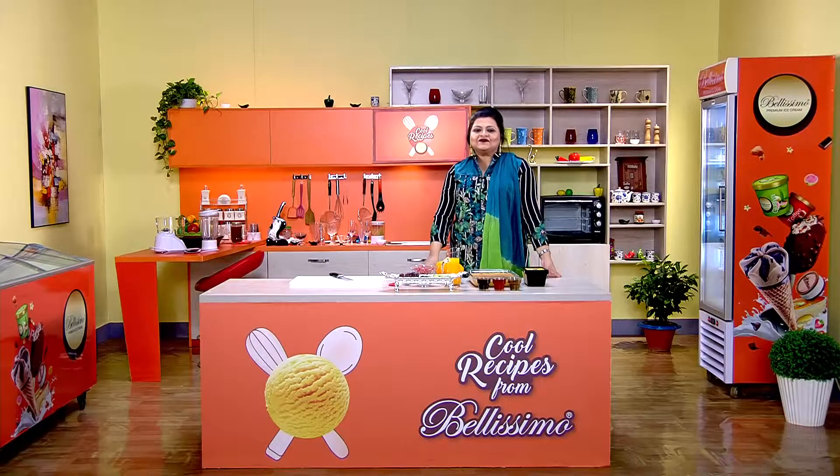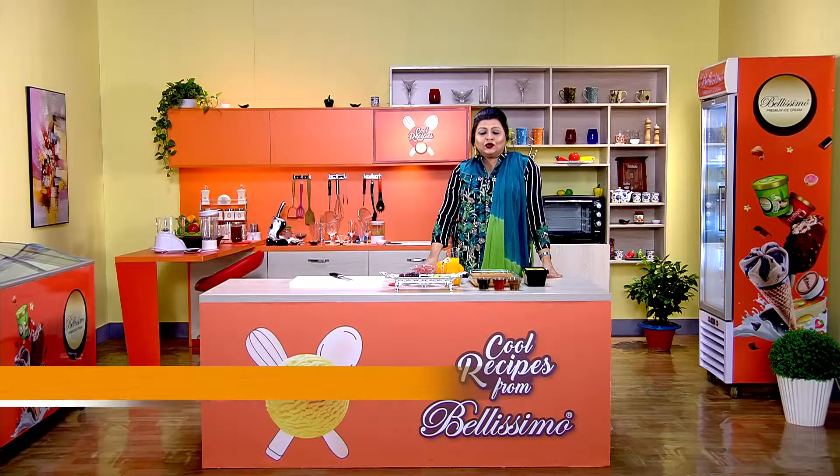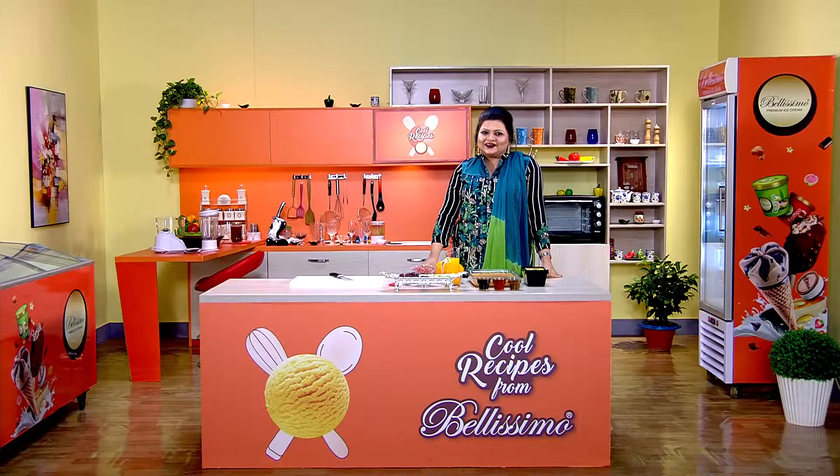Assalamualaikum, welcome to Cool Recipes from Bellissimo. I am Umma Mustafa. So you can see the recipe in our own dish. Please give me the recipe in the description — the taste of the recipe. Today's recipe is called Almost Haven Cake.